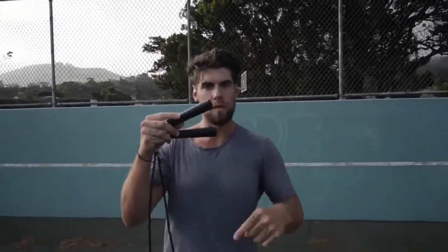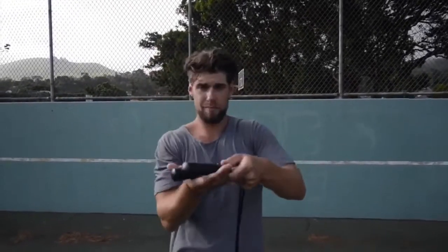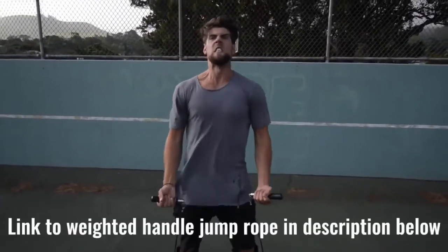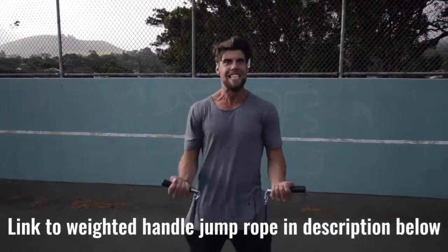Number two: use a weighted handle jump rope. If you use a regular speed rope, maybe you can do cooler tricks, but you're not burning as much body fat. That extra resistance from the weighted handle rope helps you burn more calories.